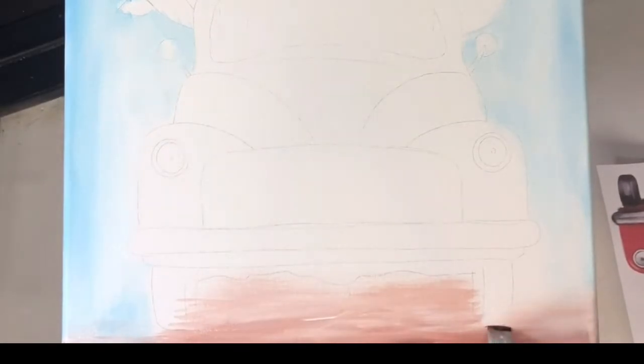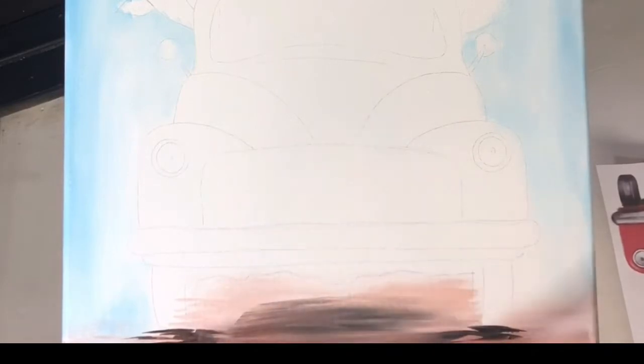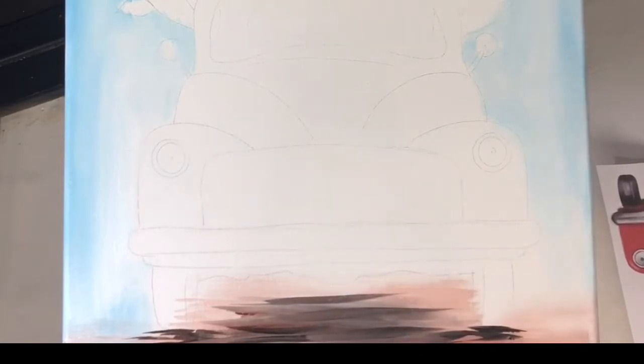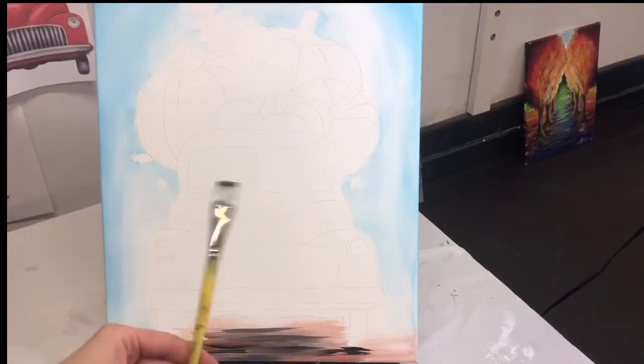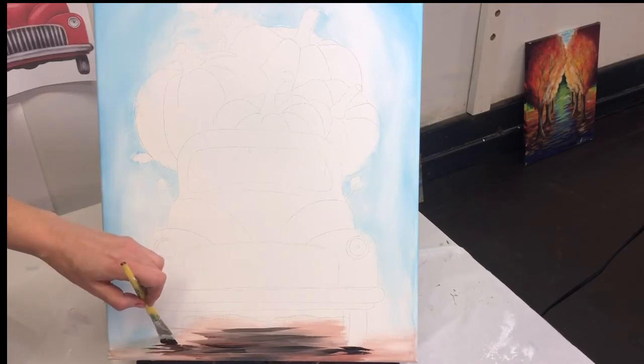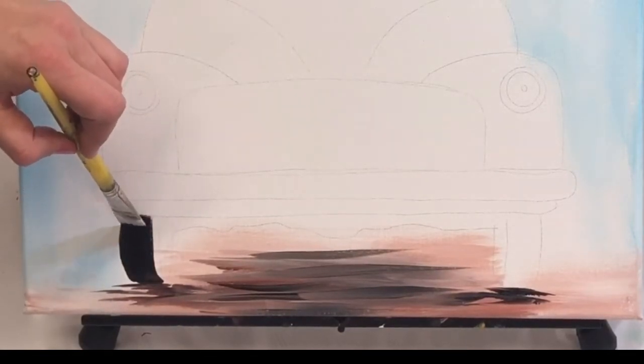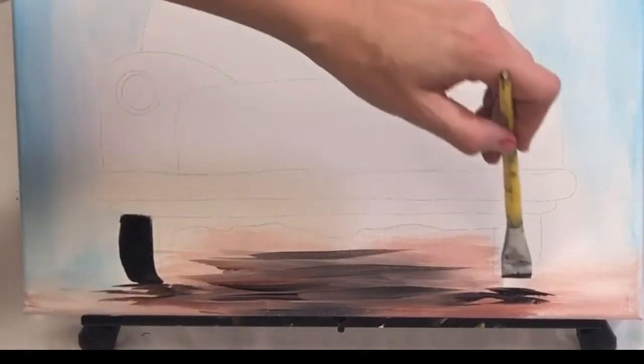I'm going to grab black. Don't wash your brush in between this step — the paint on the brush will help soften the black, and it will be perfect for the shadow under the truck. I'm going to pick up my one-inch flat wash brush and start putting in these tires. Just a beautiful swoopy line. Don't worry about the detail; don't try to highlight right now. Just get the nice, beautiful black lines of the tires in there.